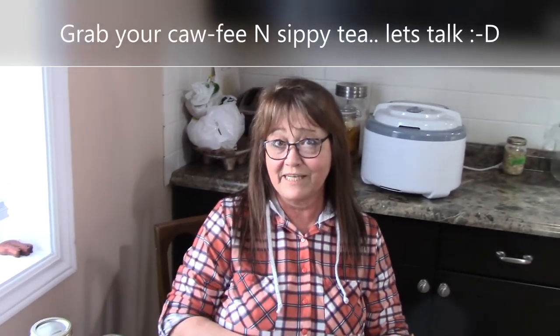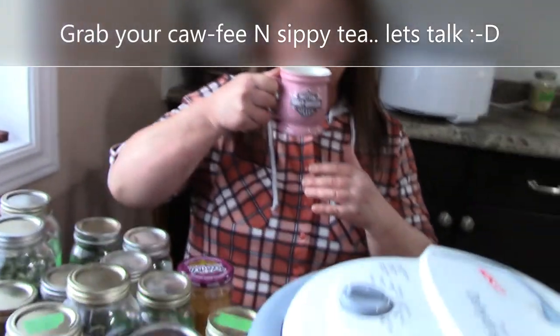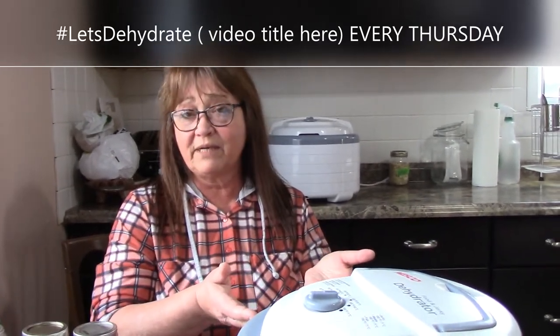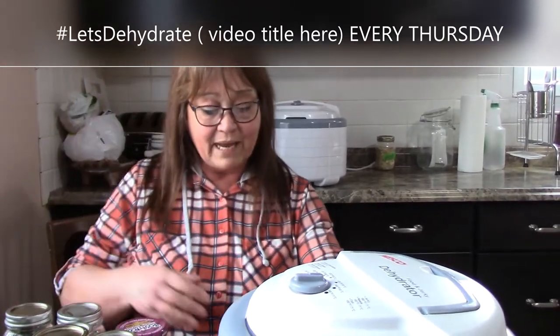Let's have fun together. I'm not saying the dehydrator I use is the best one — it's the best one for me. I would love for anybody with different dehydrators to post a little 'this is my dehydrator' intro and get started on this as well at hashtag 'Let's Dehydrate,' because it gives new people an opportunity to hear personal experiences, not something from the manufacturer.